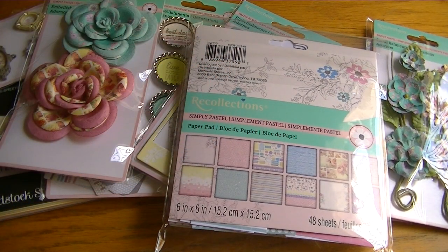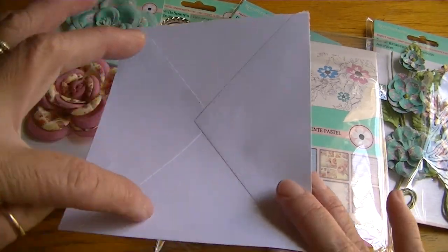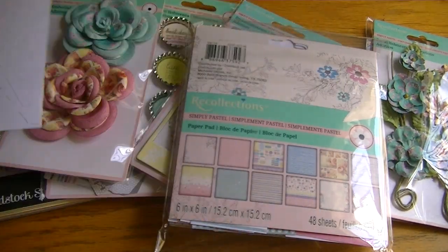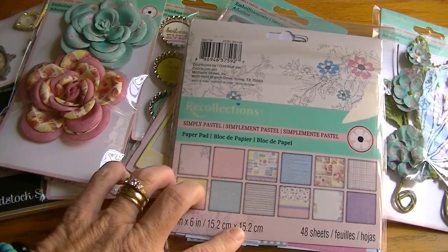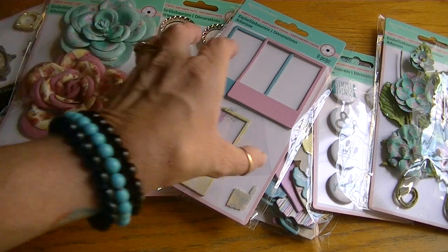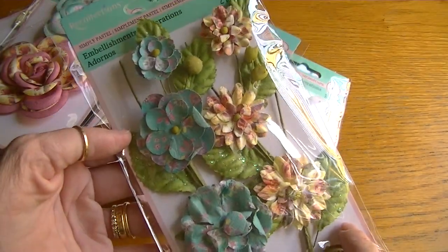I created an album using envelopes from Recollections and the envelopes measure I believe five and a half by four and a quarter after they've been trimmed down for hinges and everything - so that's the size of my pages. I used the Simply Pastel collection by Recollections, which has been on clearance. I used quite a few of the embellishments although not everything - I have some of the sprays but I didn't use any of the sprays.